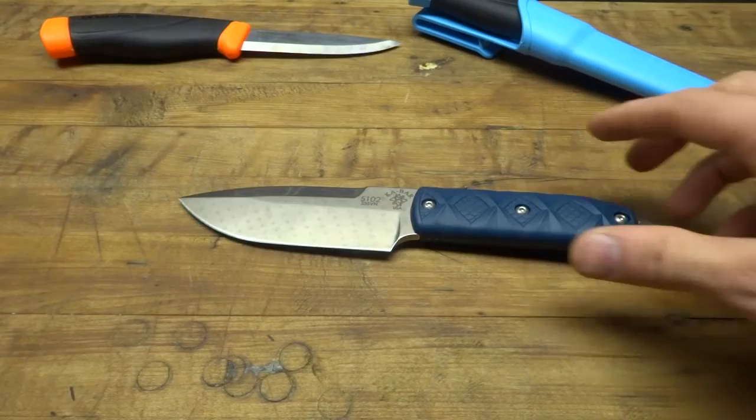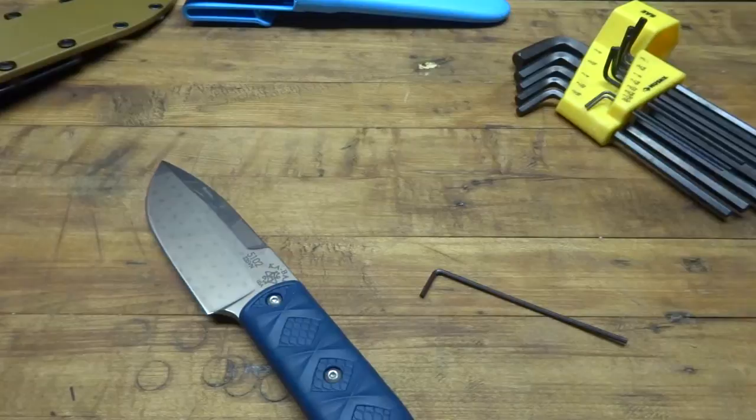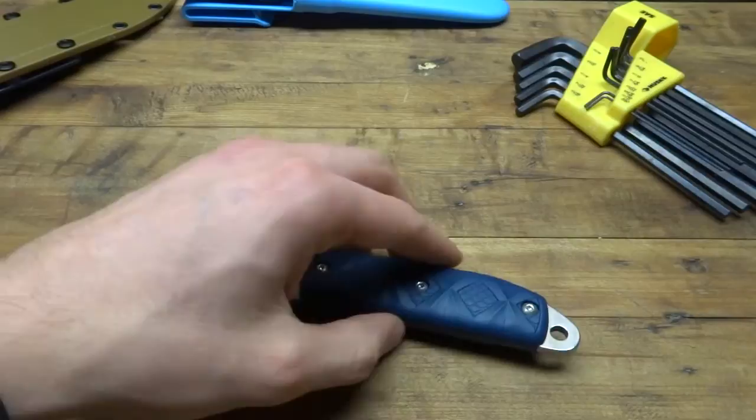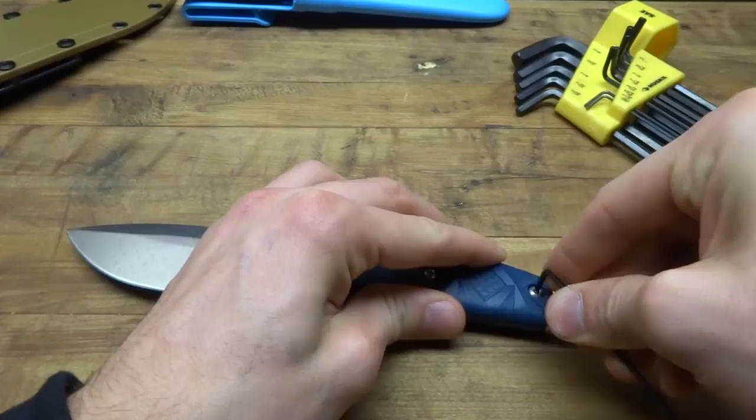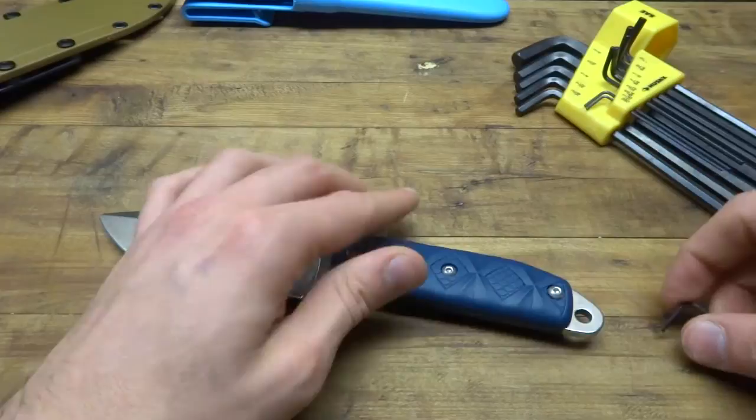Now I'm going to take this knife apart and show you what the tang is like underneath the handles, because that's something I was curious about and couldn't find when researching. I've secured the right Allen key and I'm going to take the handles off. The Allen key needed is 5 and 64ths. It was a pretty tight seal to break on these screws — I wonder if those were Loctited.